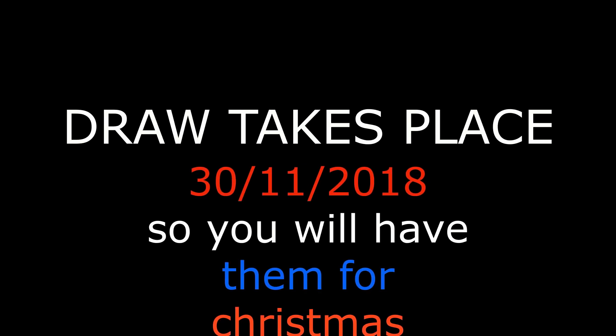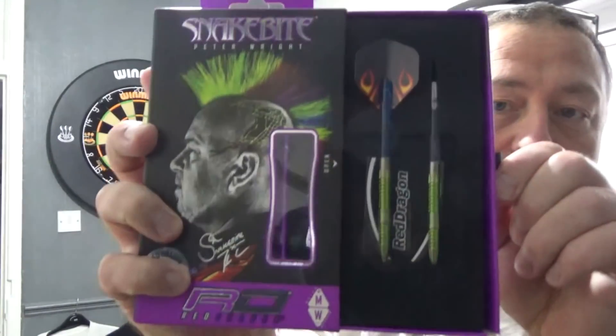This giveaway this time is a very exciting one, especially for me and for the fans of the channel, because what I'm doing is I'm going to give away some of my personal darts. These are the personal darts I'm going to be giving away — the Peter Snakebite Mamba 2s, which were my personal darts. I used them for about three months in each and every video that you've seen.